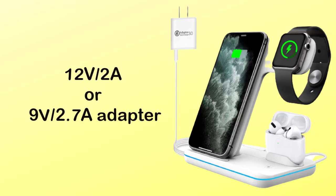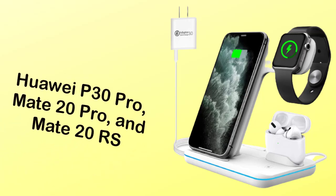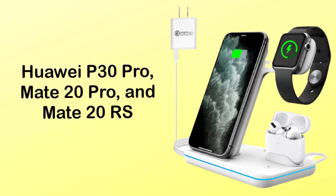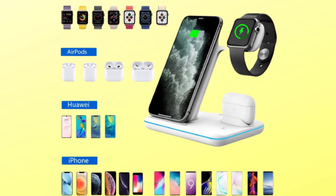The original watch cord is not included. 15-watt fast wireless charging is suitable for the Huawei P30 Pro, Mate 20 Pro, and Mate 20RS. 7.5-watt fast charging mode is available for the iPhone 13, 13 Pro, 13 Pro Max, 12, 12 Pro, 12 Pro Max, 11, 11 Pro Max, XS Max, XS, XR, X, 8, and 8 Plus.